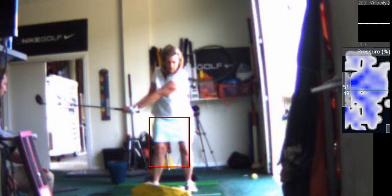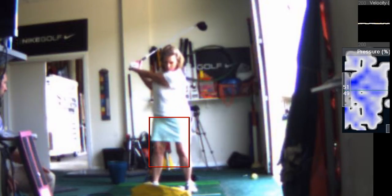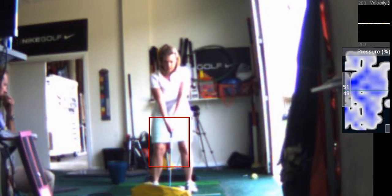Slow means slower than normal speed. On a scale of one to ten, where ten is full speed, you've got to do like a three. Slow back, exactly.